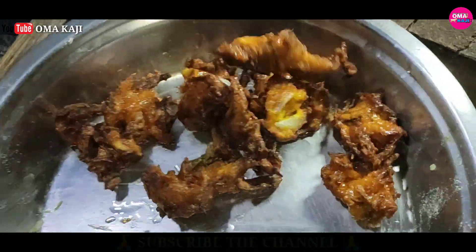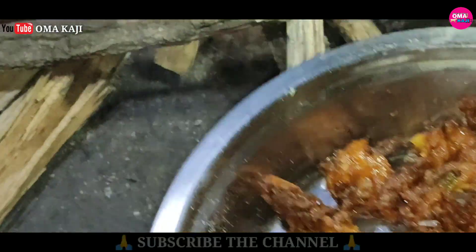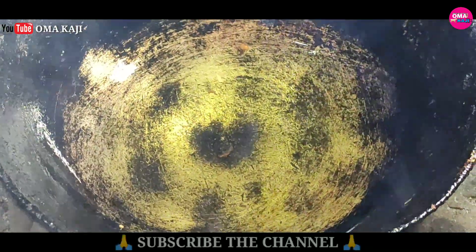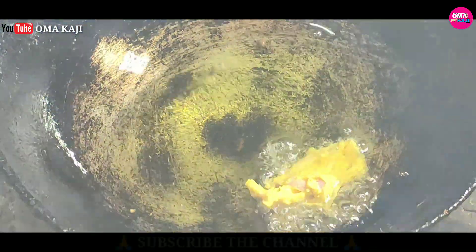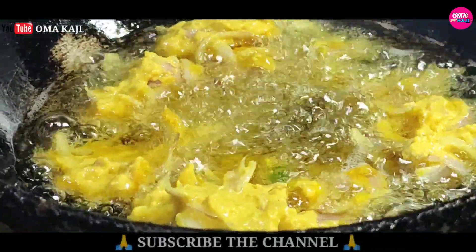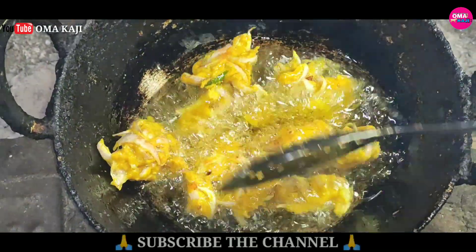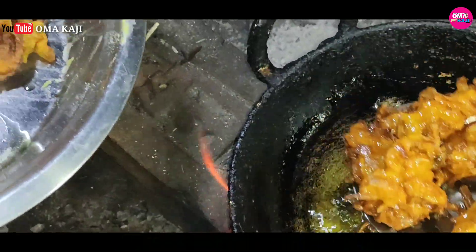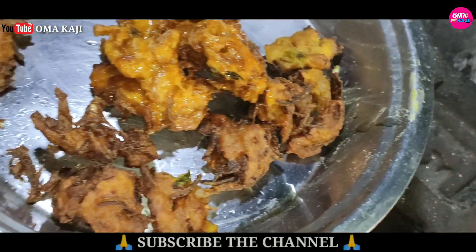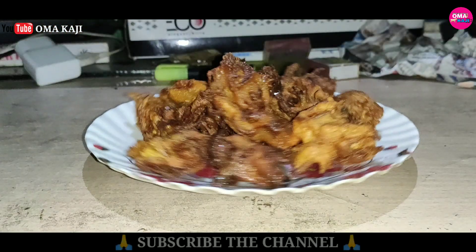I don't know if I can sell it. Thank you.